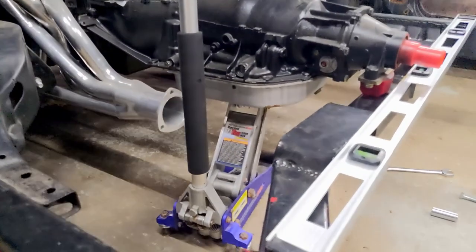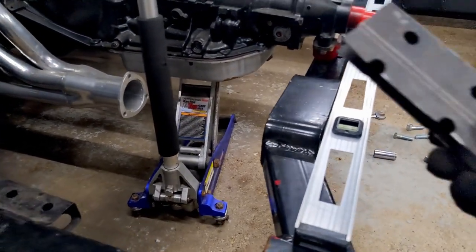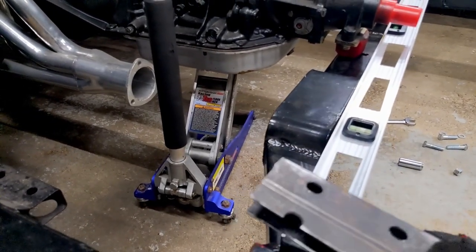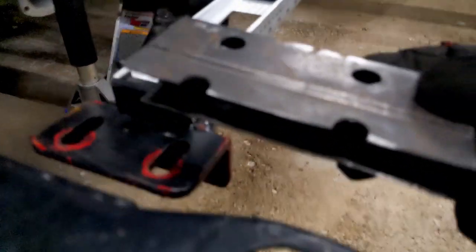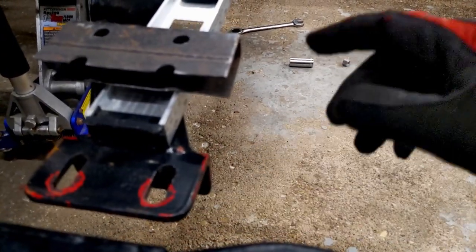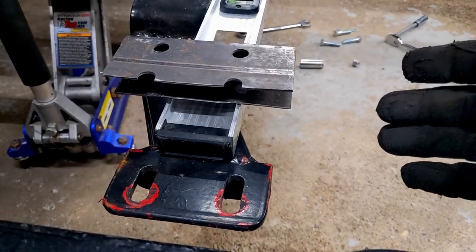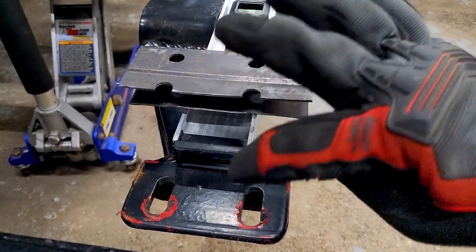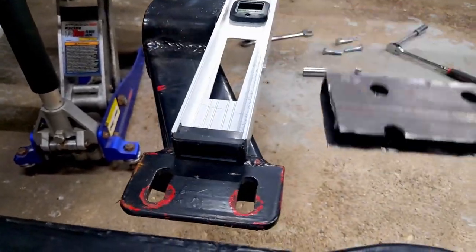I squared up the crossmember back into the chassis and made sure that was all good. I took my box and placed it underneath, then measured the distance it was overhanging from the inside of the lip to the outside of the box. It was about a half inch, so I knew that would give me my length on top — decent enough, especially because these are so forgiving with the slot.